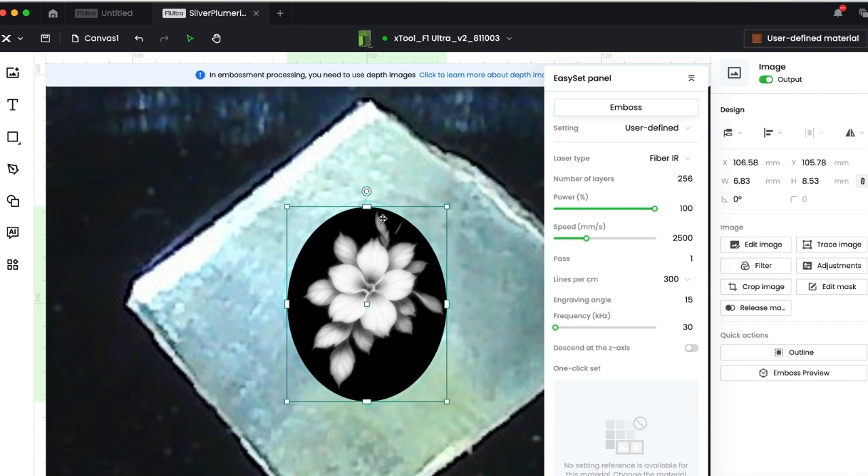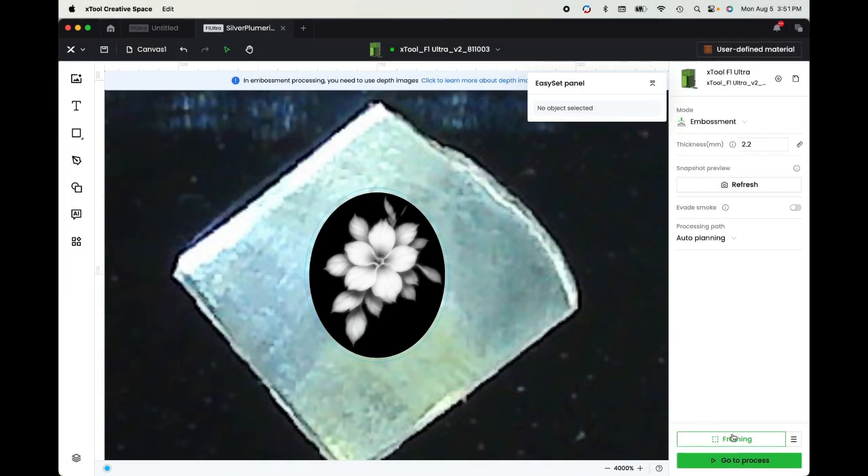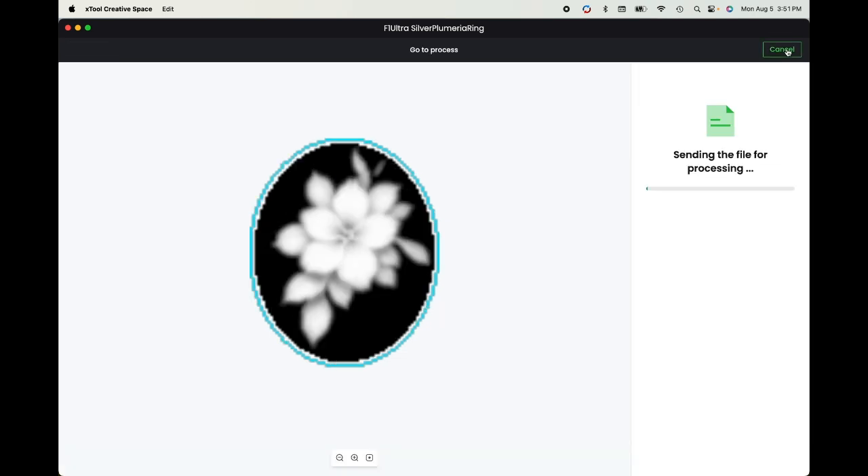This should take about five to seven minutes. First, let's go ahead and frame it. Okay, let's stop framing. I'm going to process it, and processing will tell me about how long it will take and the paths it will take — yeah, about five minutes. This takes a surprisingly short time for small jewelry-scale designs. So this is going to emboss into that piece of silver, and we'll start it.